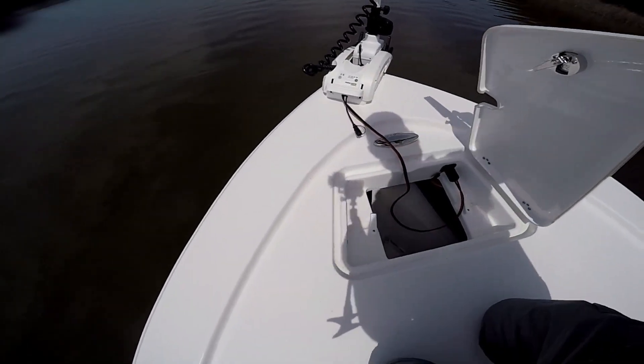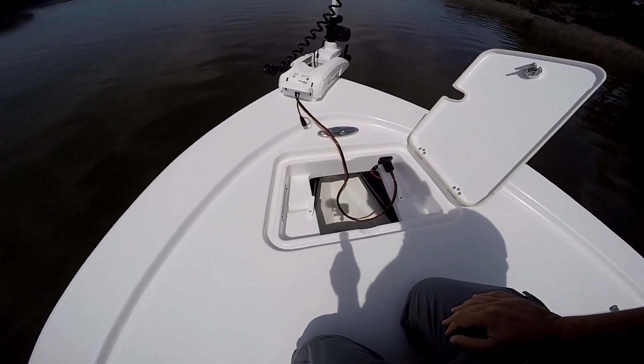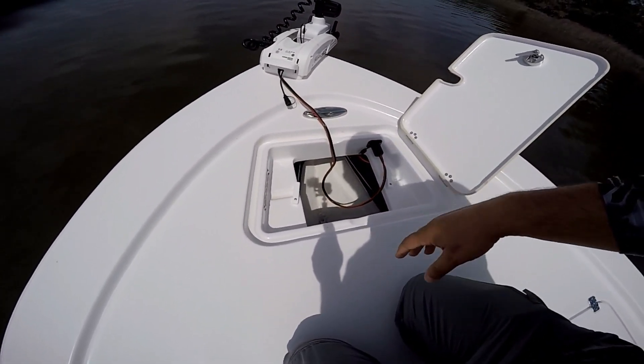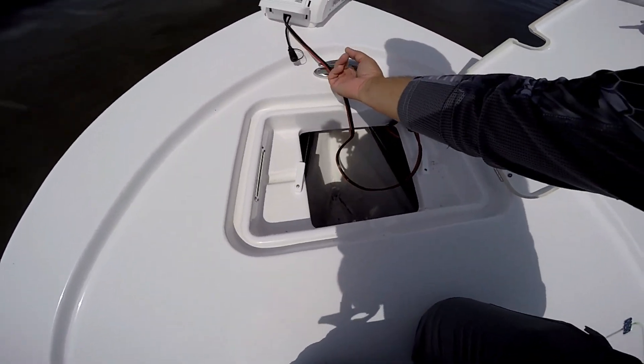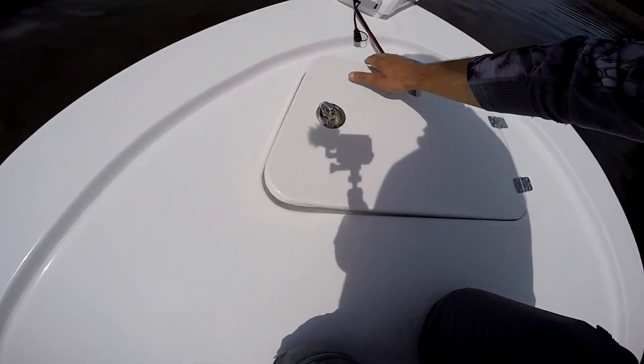We've got a big anchor locker up front. My anchor is currently at home — I'm waiting on some chain — but there's plenty of room for your anchor with 200 feet of rope. You also have your trolling motor hookup and a cleat to tie off your anchor, all nice and tucked out of the way.